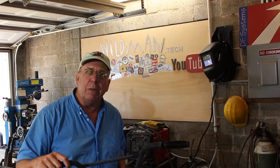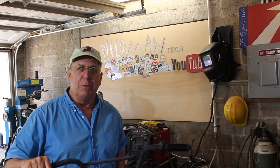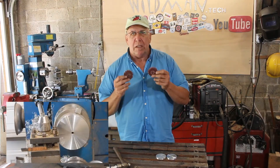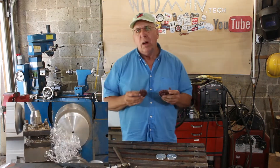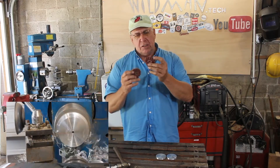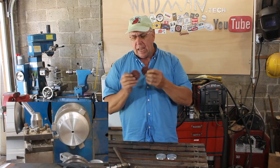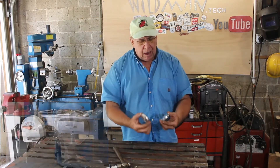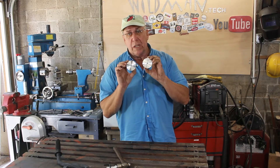Luckily, while discussing this with my sweetheart Regina, who is my muse, she gave me a brilliant idea and that's what we're going to work on today. The way I made these gears was I went over to Matthias Wandel's website — woodgears.ca, I'll leave a link in the description. He has an online gear generator and I just printed out the gear template, glued it onto the plastic, cut it out with a bandsaw — and that worked pretty well. I'm going to do the same thing with these aluminum discs that are going to be the new gears.